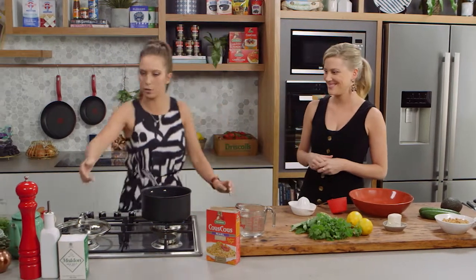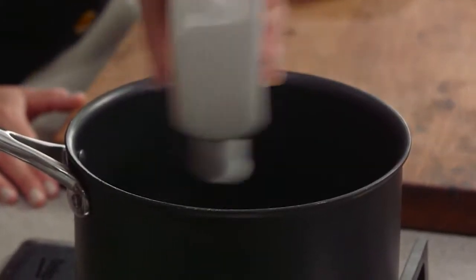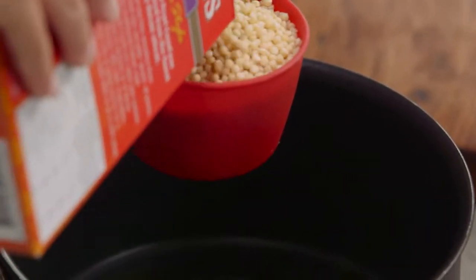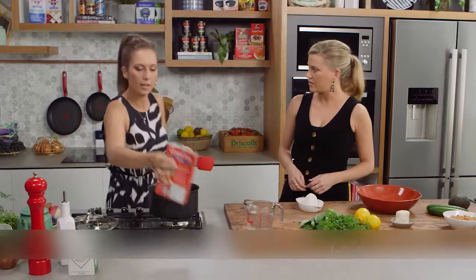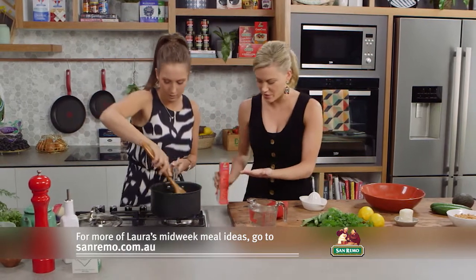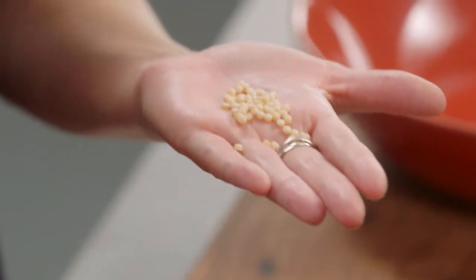I'll start cooking the actual couscous itself. I've got a really nice hot pan and we're going to put a little bit of olive oil in there. So we're going to go one cup of couscous, and this will take about three to five minutes to get a really nice toast on it. I really like the pearl couscous because of its size — it's almost like a nice alternative to rice or even a small couscous.